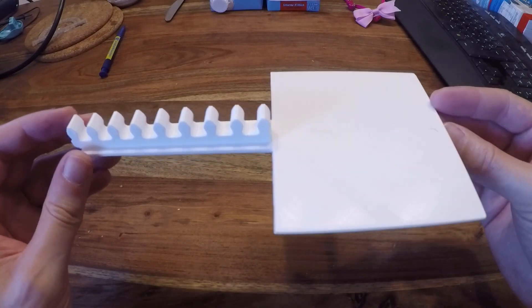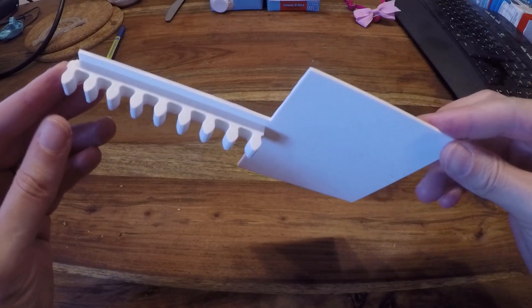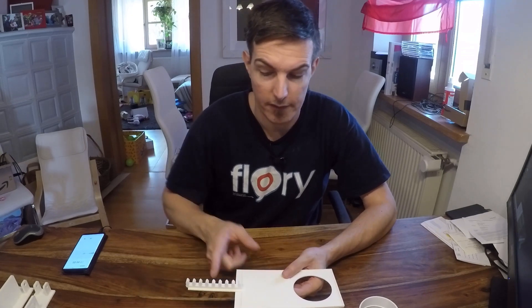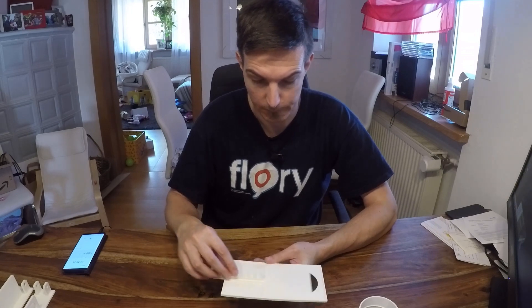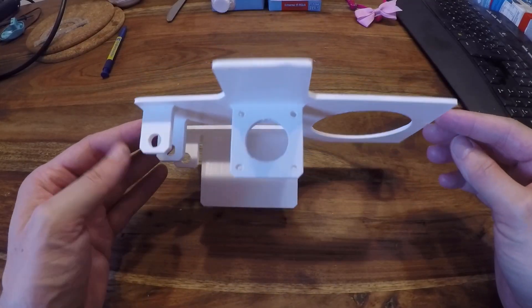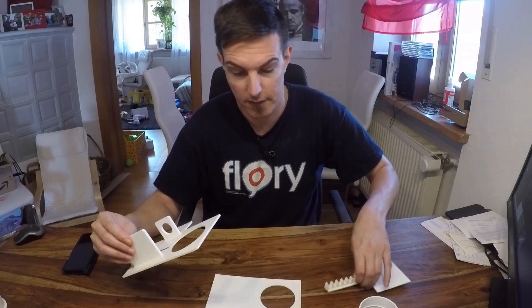Then we have my weird slider design. The slider will get right into here, so the motor will move the slider up and down to open and close the gate. On top of that we have the top plate, where all the components will be located — that will be glued here on top of this border.